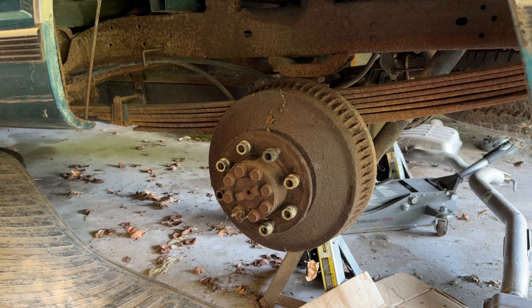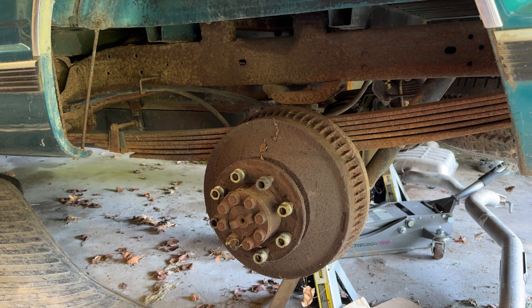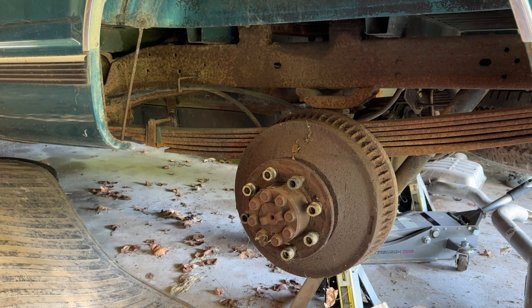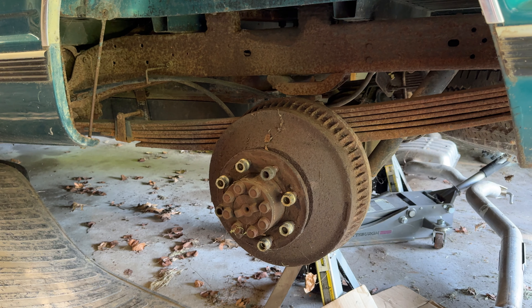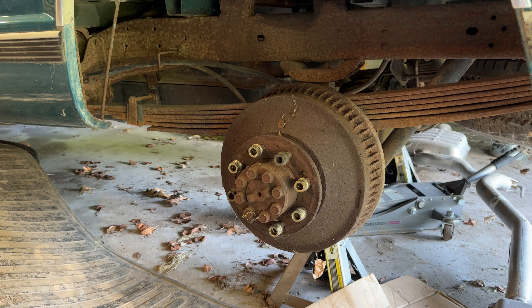This is a quick update about my 1993 Chevrolet C2500 pickup truck with the 6.5 liter turbo diesel and the five-speed manual transmission. The truck is two-wheel drive, as indicated by the C2500 designation.